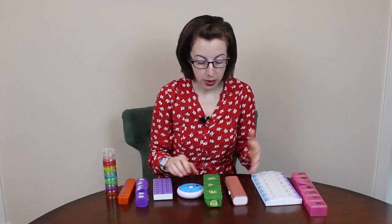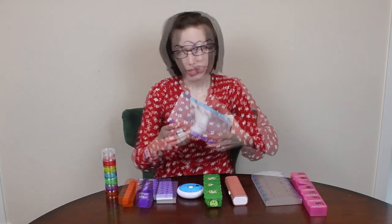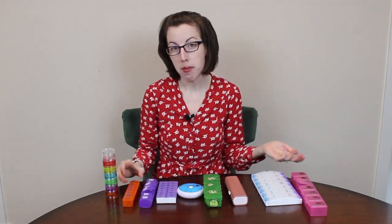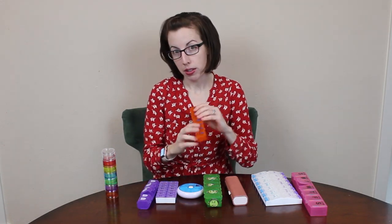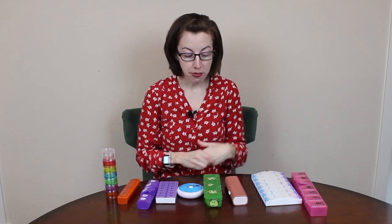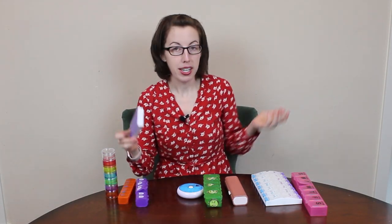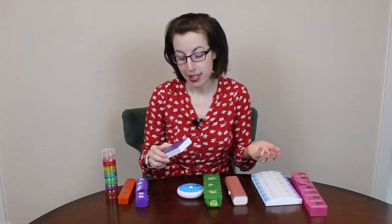Count up all your pills, figure out what size you need, and then look at the options from there. This is one of the larger ones — if you don't have that many pills, you can get away with one of the smaller ones. You don't want to fall in love with a certain pill box and then realize you can't use it because it's not big enough.